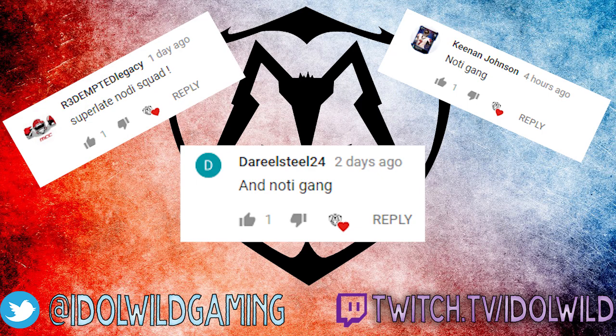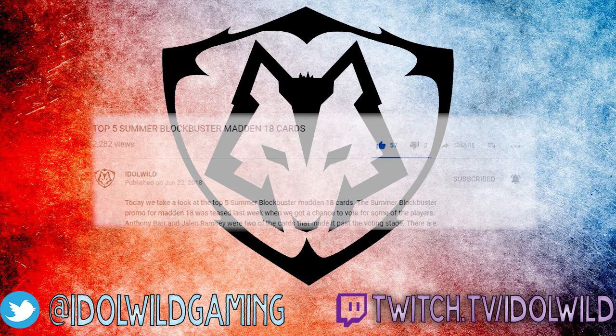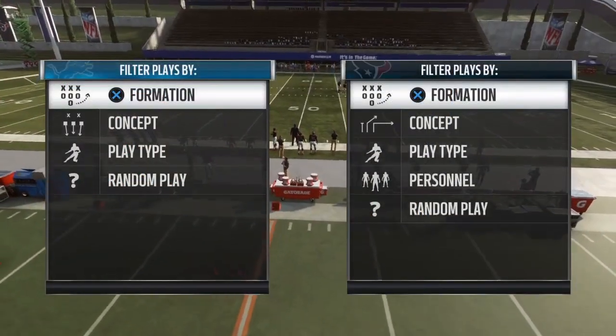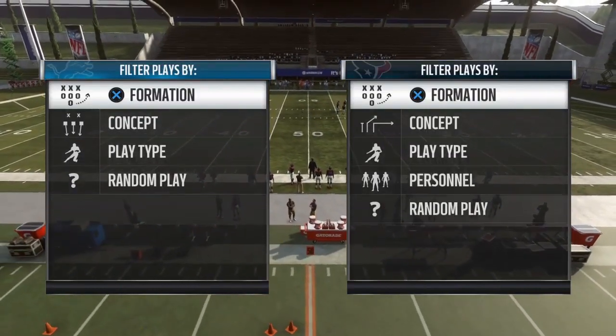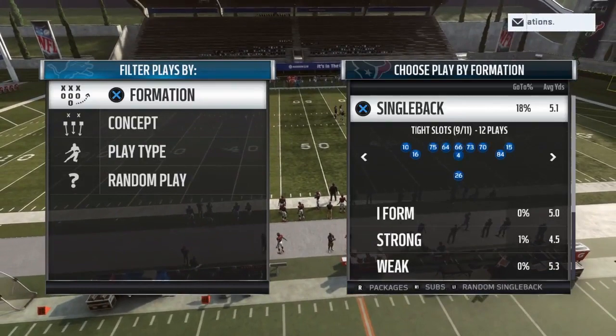Hit that subscribe button and the notification bell so you can join the notification squad and never miss an upload. What's up players, it's out of Wild Chin. We're back in the New England Patriots with another play breakdown to help you with your New England Patriots scheme.